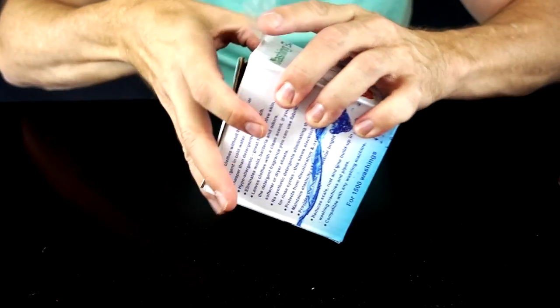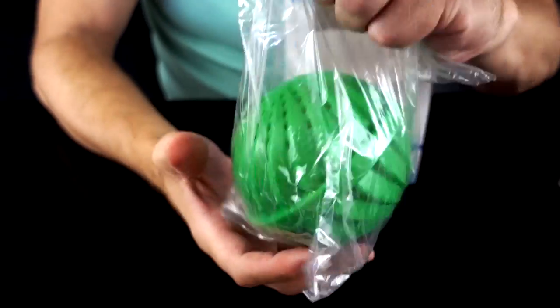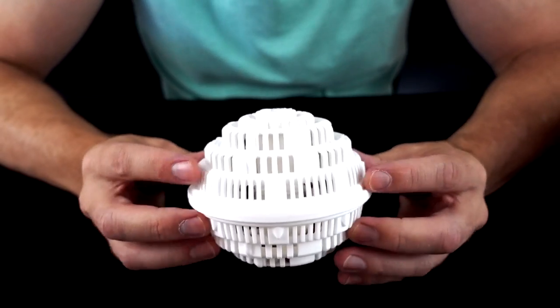Next up from Amazon. It's roughly the same size. I think what I'm going to do first is try out the expensive Crystal Wash.